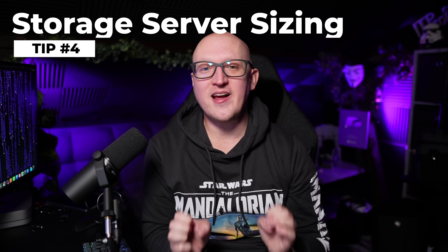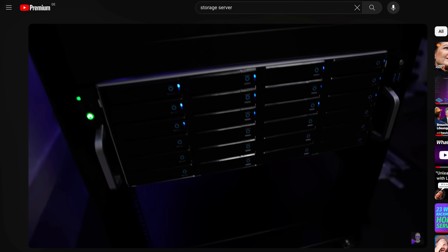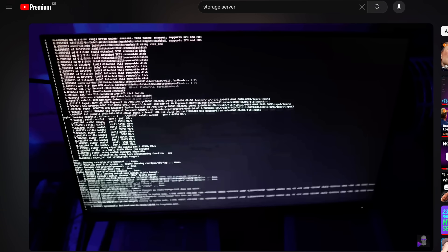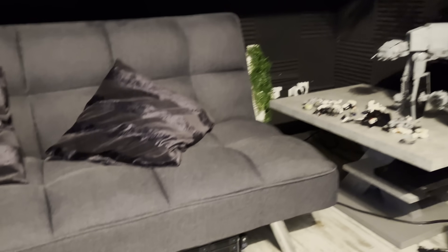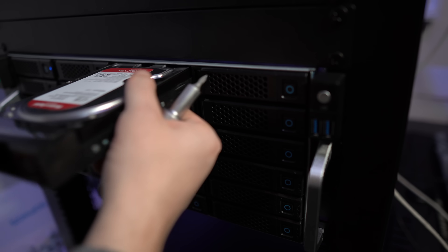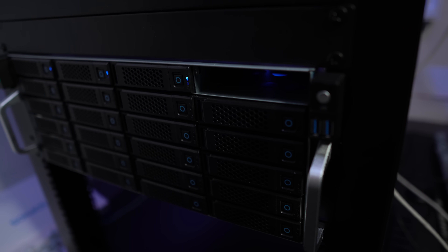Now we're getting to the more complex stuff. The fourth tip is: be very careful when building a storage server and don't go too big. A couple of months ago I built a very big storage server — I made an entire video about installing TrueNAS Scale and the hardware components I used. But now this storage server is lying under my couch because I don't use it anymore. It wasted too much energy and I didn't actually need a storage server that big. From this project I completely underestimated how much power a single magnetic hard drive consumes, even on idle.